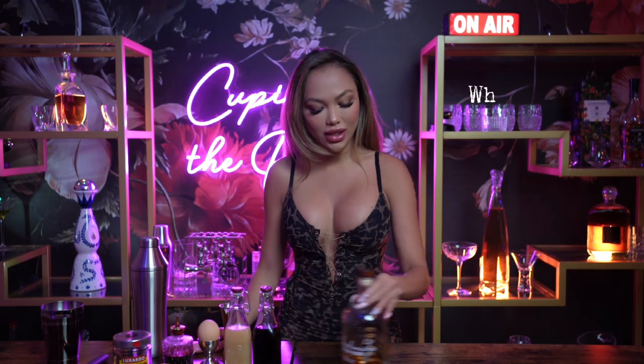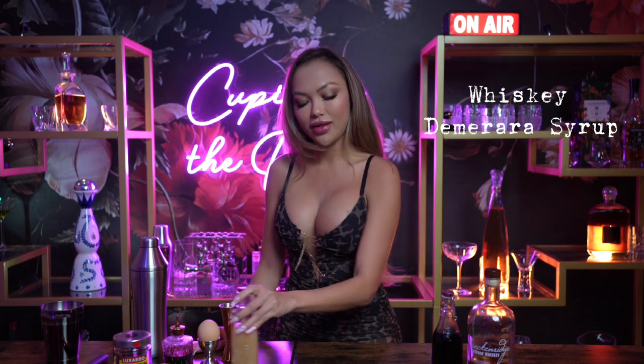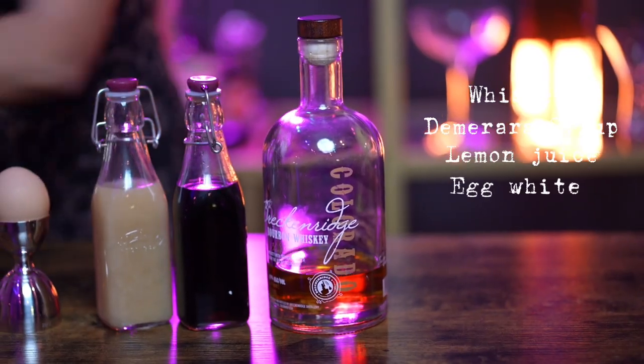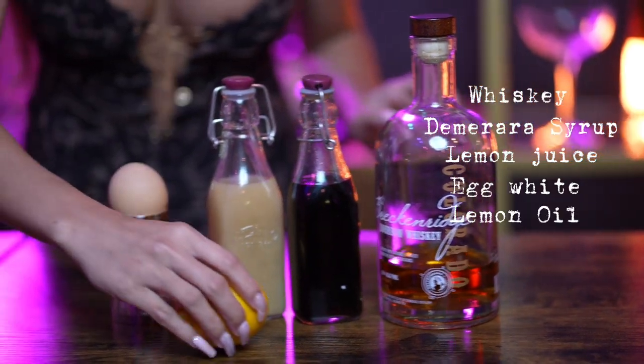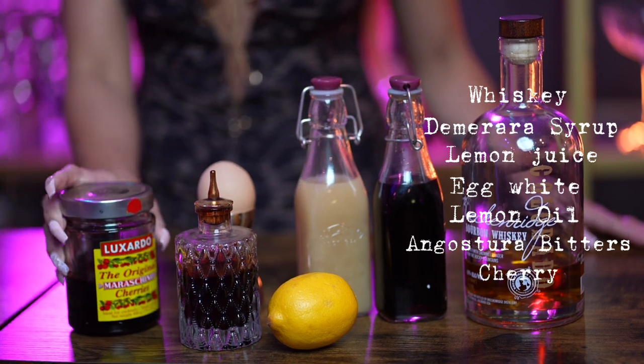Now to make this drink, you're going to need whiskey, demerara syrup, lemon juice, half of the egg white, some lemon oil, Angostura bitters, and some cherry for our garnish.